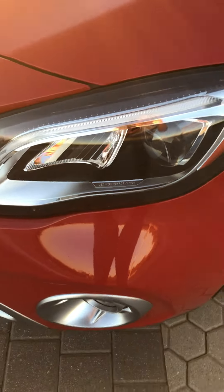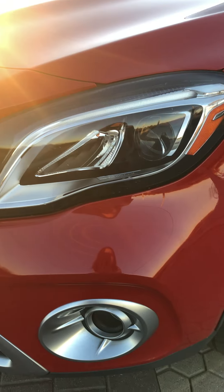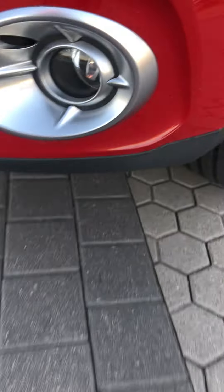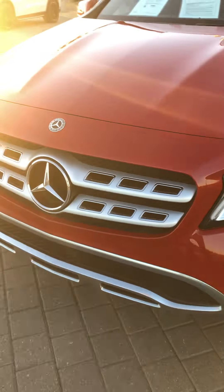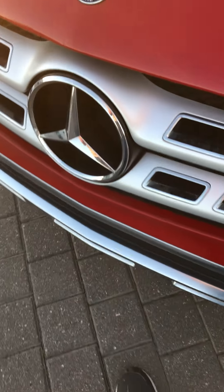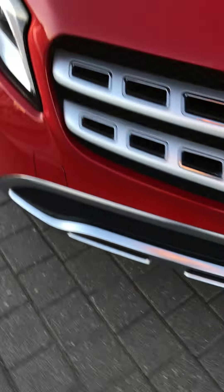Here in the front you have these beautiful LED headlights — the standard would have been halogen. You have fog lights down below, and here you have your three-pointed star with chrome accents in the grille, looking really nice on this cool Texas evening. You have the Mercedes-Benz emblem on top and chrome on the bottom, same thing on both sides.